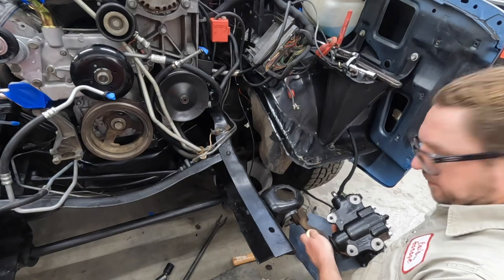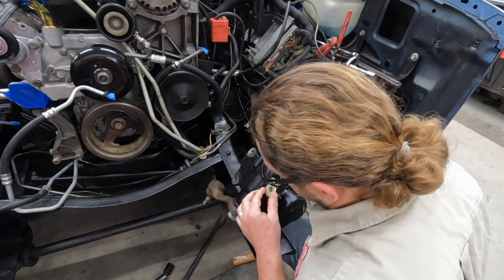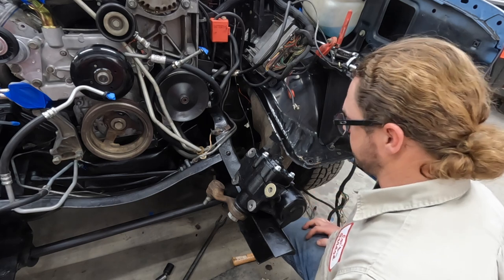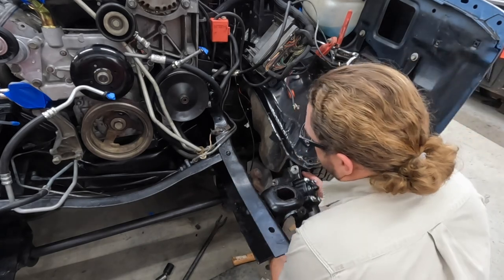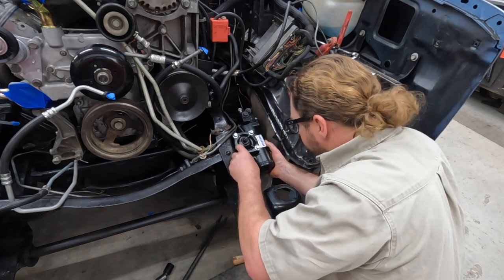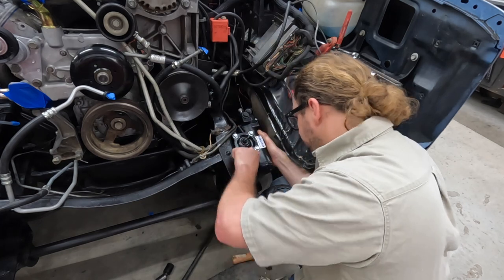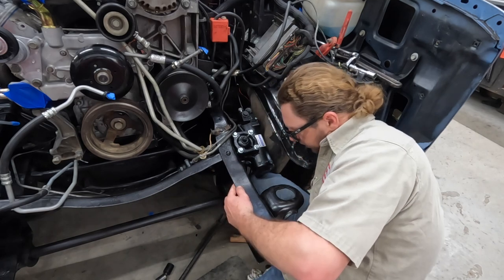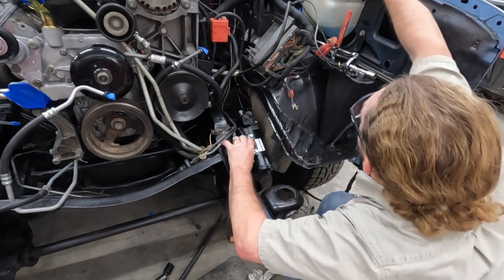I'll probably have to pull it off and grind it a little bit, but before I do that I'm going to contact Borgeson to make sure this isn't going to void any warranties, because I don't really want to void the warranty on a $500 gearbox. I think my solution is going to be some washers as spacers — they fit perfectly in there and should bring it out enough. Let's drop it in and see.